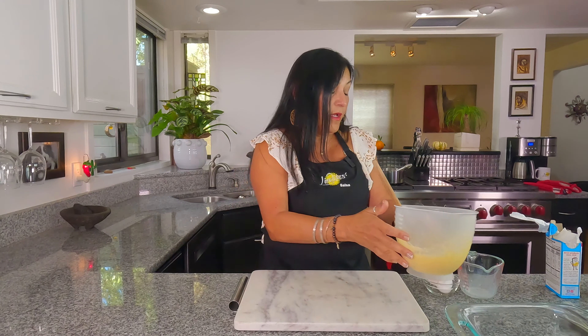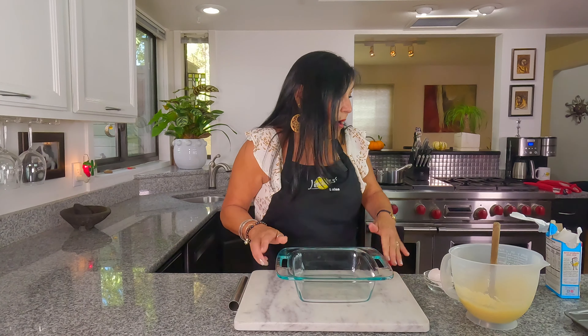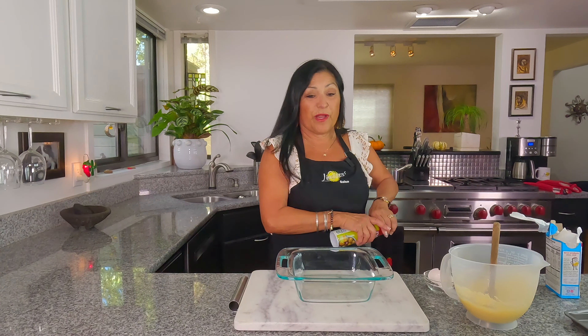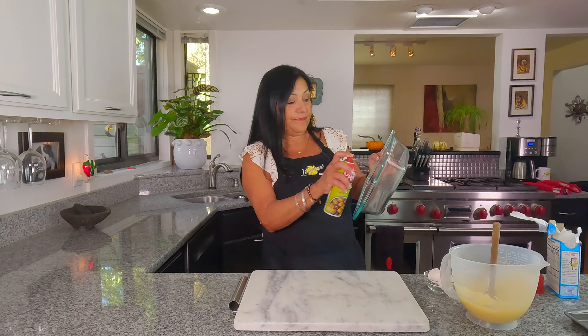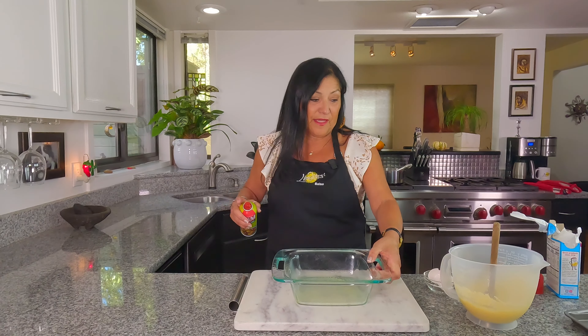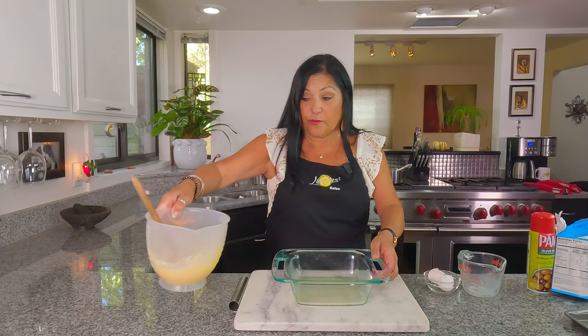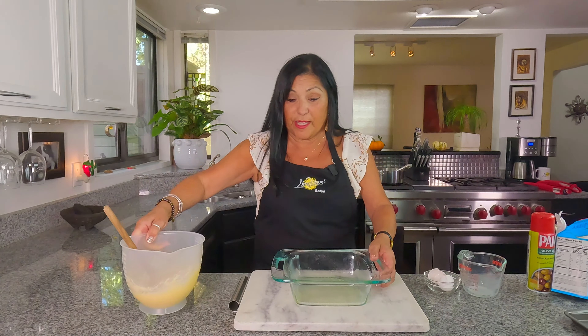We've got our baking dish and you want to spray it — make sure you spray it because sometimes it does stick. We're going to let that rest for a minute. Meanwhile I'm going to put this aside.